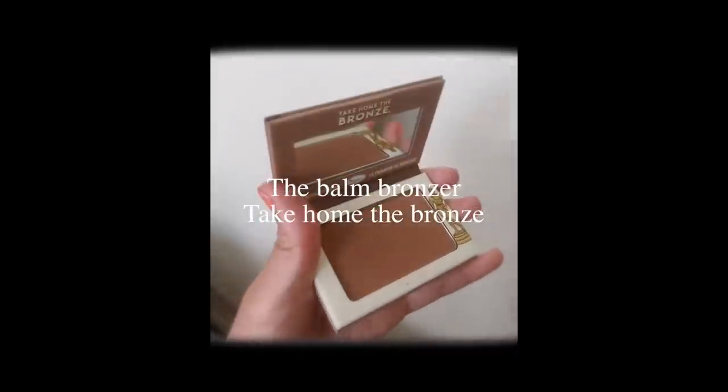I kind of want to make this into a glowy look so I'm just going to put some more highlighter on — I'm seriously just putting this everywhere on my face. I think this is the amount of glow that I wanted. It glows a lot more in real life than it does on camera, it's so pretty. I'm going to go back to the Take Home the Bronze bronzer by The Balm and just warm up my face a little bit. This is a very strong color so you don't really have to take very much on your brush.